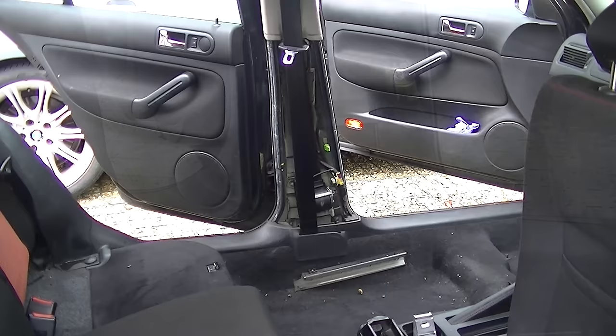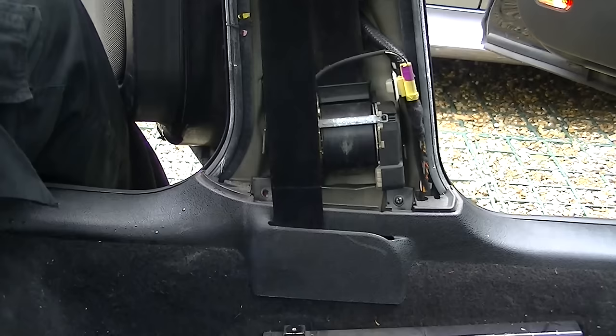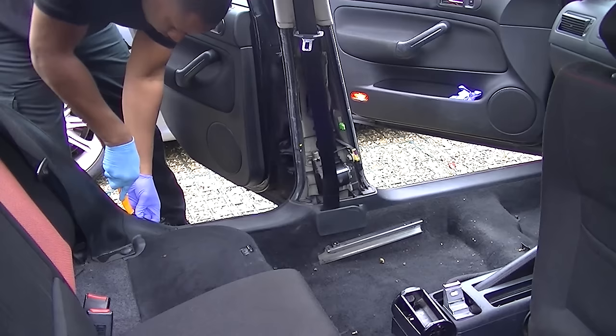With your Phillips screwdriver we're going to remove these two screws at the bottom of the plastic molding — the base of the seat belt. It's all simple stuff, just a couple of Phillips screws. Undo them and get it done.